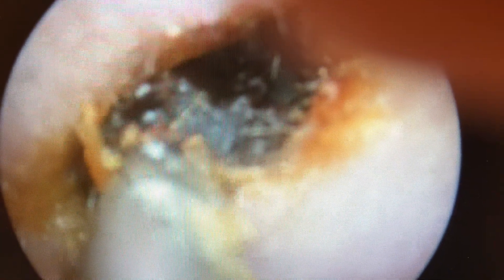This video is shot in real time; approximately 1 minute was required to remove the wax. Periodically the suction becomes clogged due to the thickness of the wax.